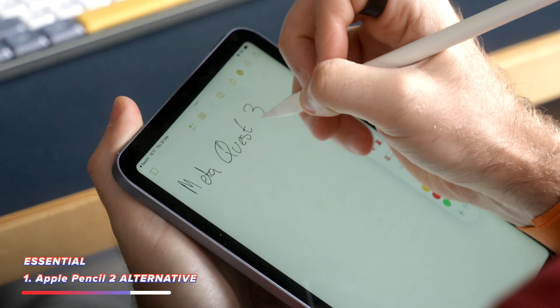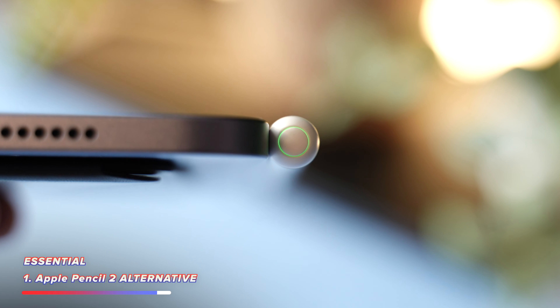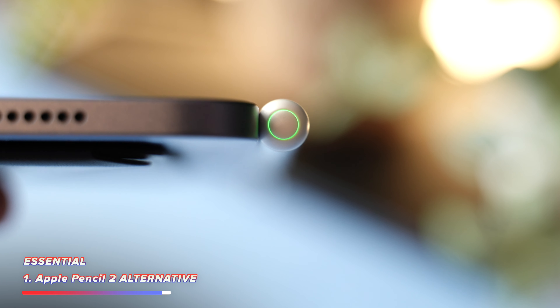You also get three extra tips in the box, and it even one-ups the Apple Pencil with a small LED on the top to show you how charged it is — green for fully charged, amber, and red when it's on lower charge. I can't actually remember the make of this pencil, but I'll have it linked down below along with everything else in this video.